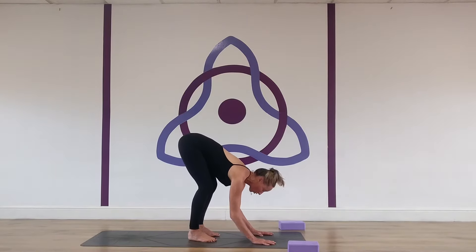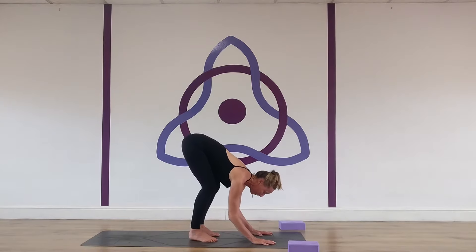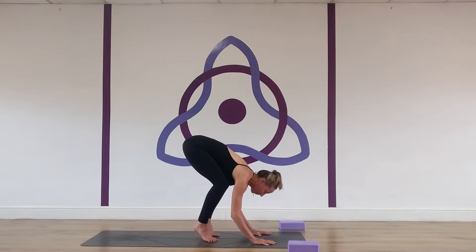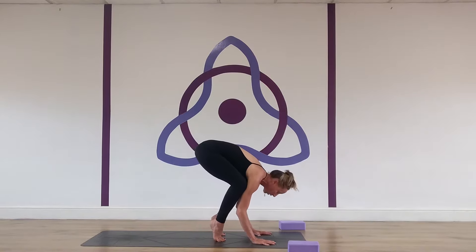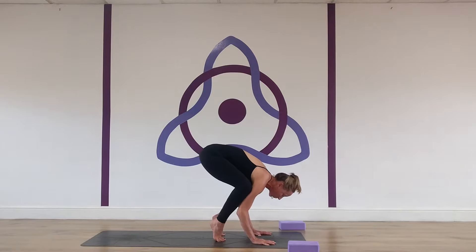I've got my arms drawing in. As you can see, I've really stabilised up through the trapezius, shoulder girdle, and muscles around the shoulder joint. Drawing the elbows in and then coming up onto my toes. At the moment my hips are lifted up quite high, and this is where you want to work with that flexion.